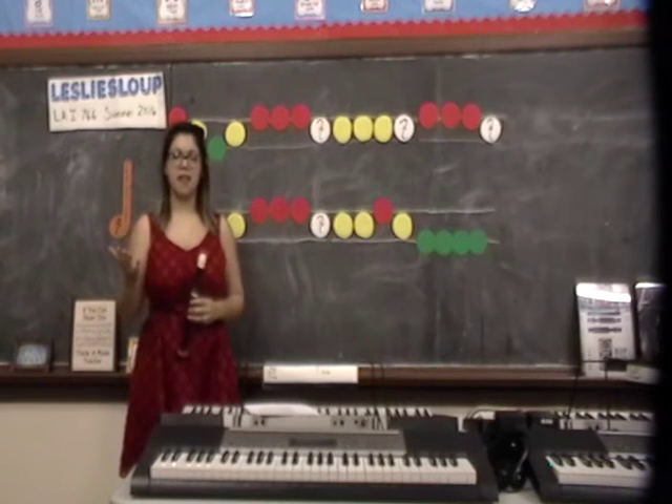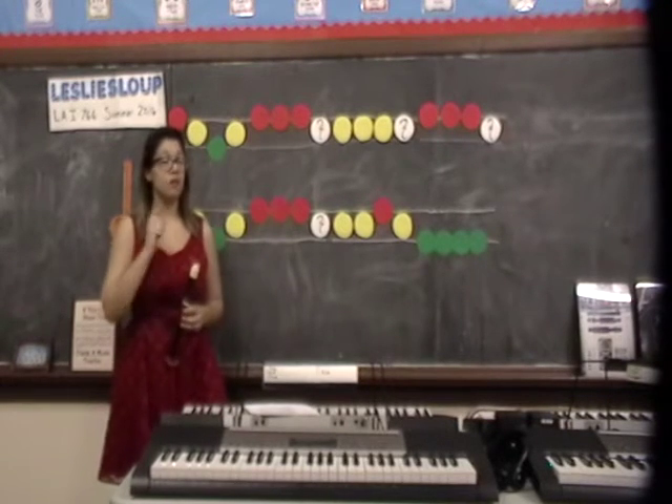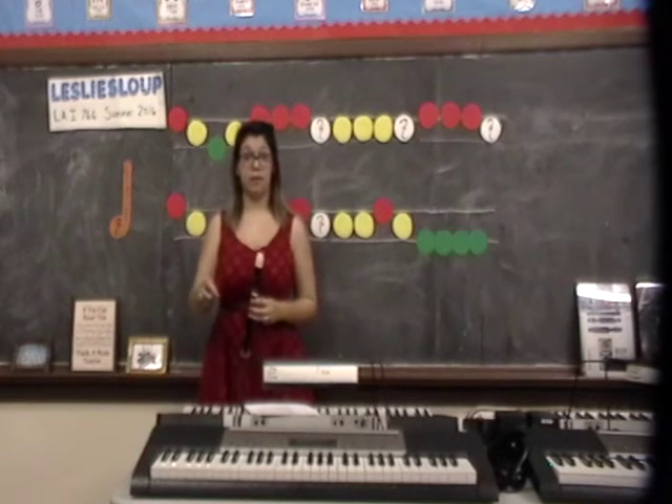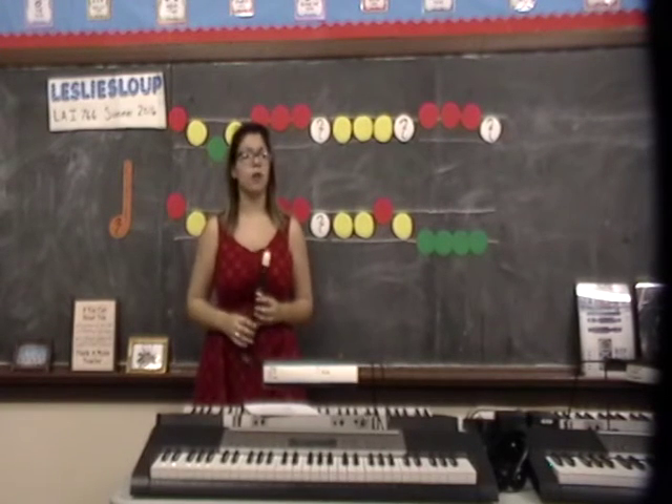Then what song do you think that is? Mary Had a Little Lamb — very good. Well, this song also has another name. It has the same melody as this song but with different words.